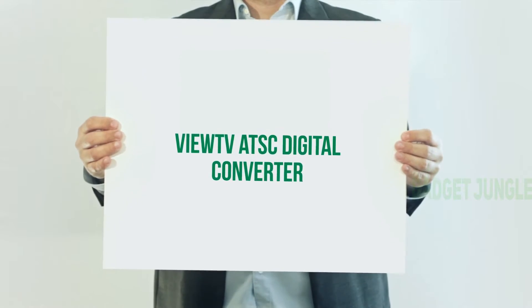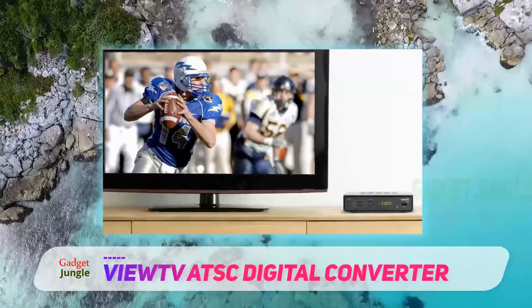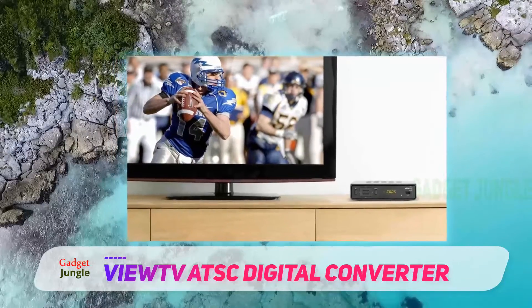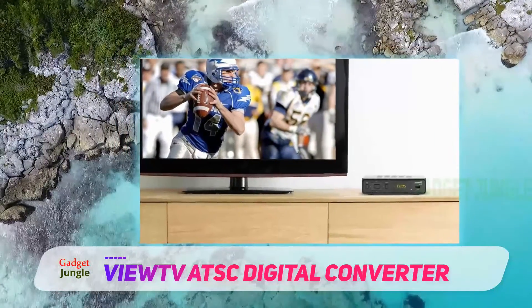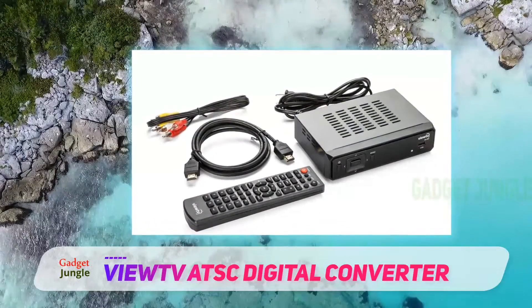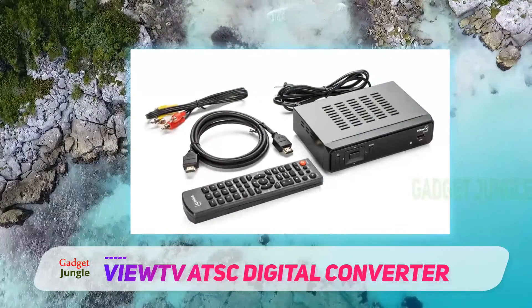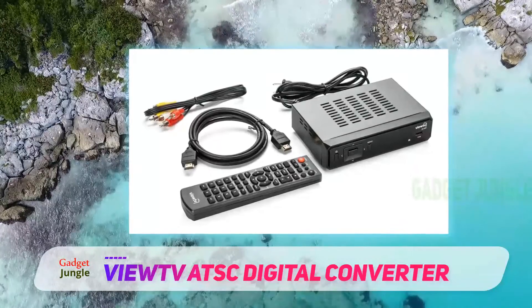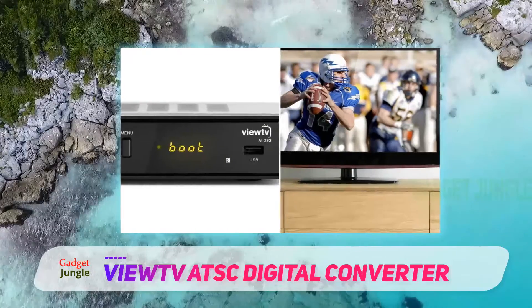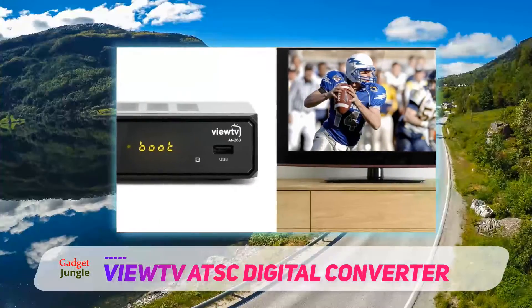VUTVAT-263 ATSC Digital TV Converter. For everyone searching for an easy solution to their digital signal conversion problems, the VUTVAT-263 ATSC Digital TV Converter Box Bundle is an ideal device. Lightweight, easy to install, and equipped with both a converter box and an indoor antenna with a 25-mile range, this bundle gives you everything you need to quickly turn your outdated TV into a media center.